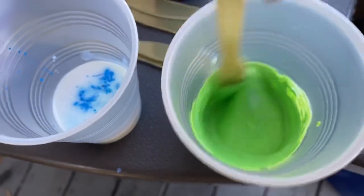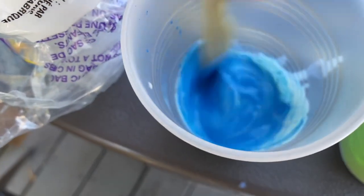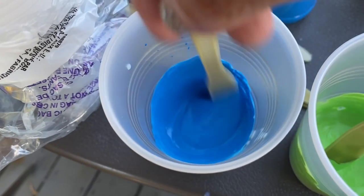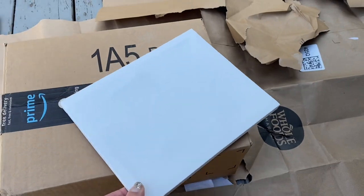If you think you want it more runny, just go ahead and add more medium. You always want a higher ratio of medium to paint. Once all our paints are mixed, we set up.